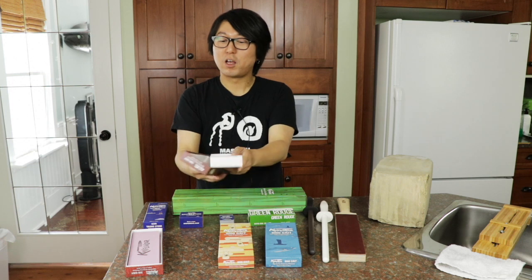Here we have the Knife Wear 1000 stone. This stone is very good — fantastic to finish most of your non-Japanese knives, like Güstin, Henckels, Victorinox, Ikea knives, whatever you have. This is a fantastic finish.